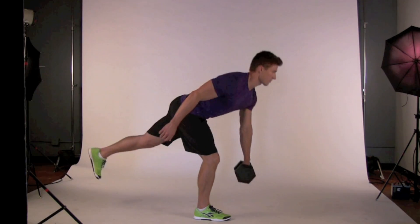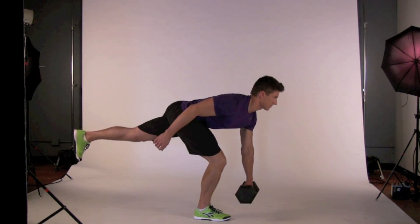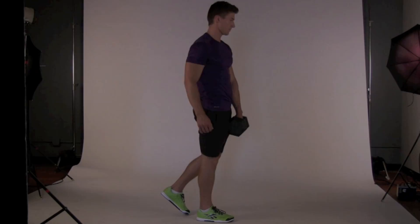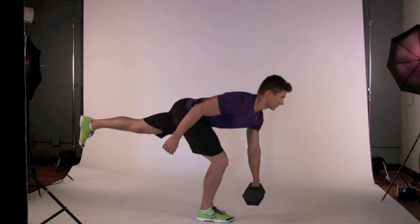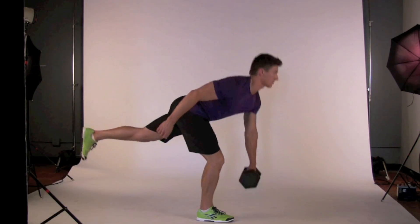Stork deadlift. Holding a dumbbell in your left hand, lift your left foot to stand on your right leg. Keep your right knee slightly bent and your weight in the midfoot. Push your right hip backward as you extend your left leg directly behind you. Aim to maintain a straight line from your shoulder to your left foot.